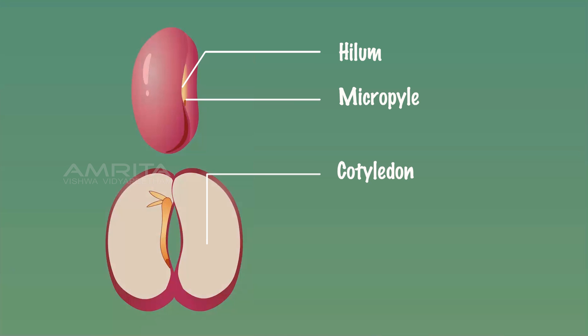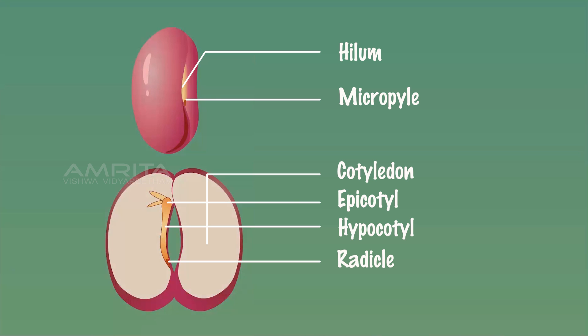One end of the embryonic axis lies enclosed between the two cotyledons and is called the plumule, which develops into a shoot. The embryonic stem that can be seen is the hypocotyl. The other end of the embryonic axis protrudes outside the cotyledons and is called the radicle. This develops into the root. Since two cotyledons are seen in the kidney bean seed, it is a dicot seed.